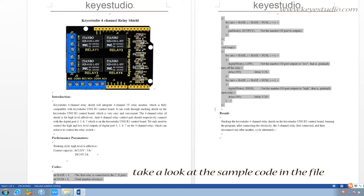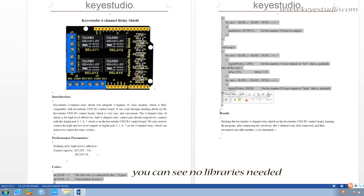Then, take a look at the sample code in the file. You can see no libraries are needed.